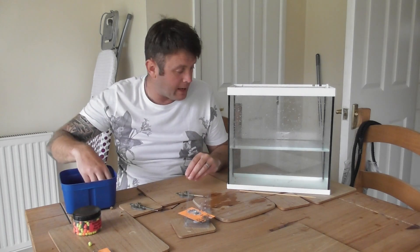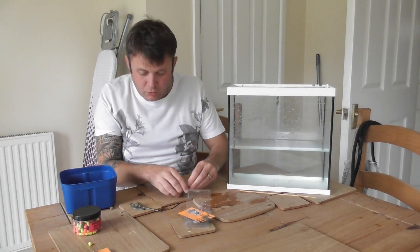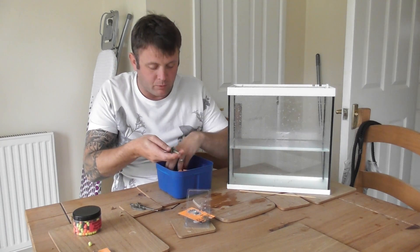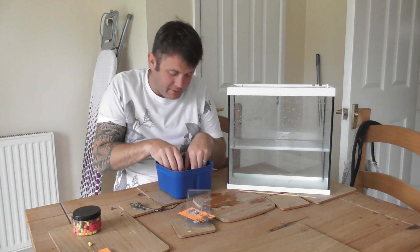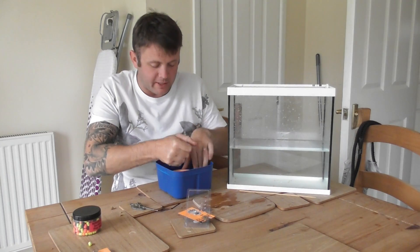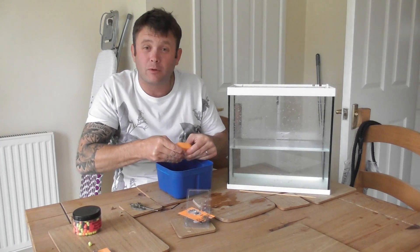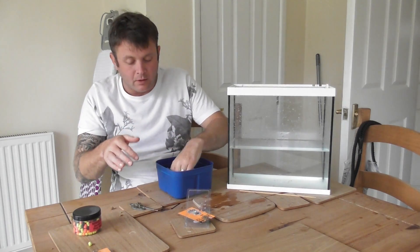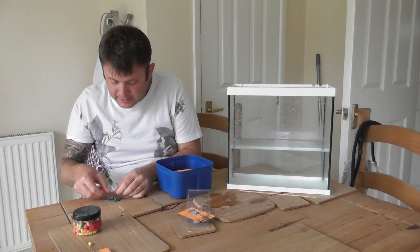What I'm going to do is make a couple of feeders up — one with a pop-up and one with a bottom bait, like a seven and a half to eight mil pellet, and we'll see what they look like in the water. I'm doing two layers of pellets — these are just sretted pellets that will break down quite quickly, but that's deliberate. It does take quite a while to upload videos to Facebook and YouTube, so I'm just trying to cut down the time it takes.